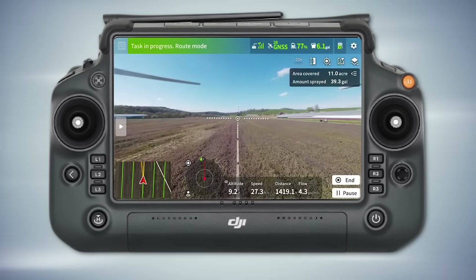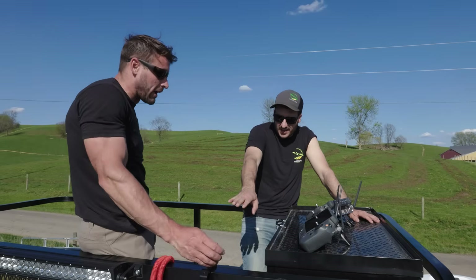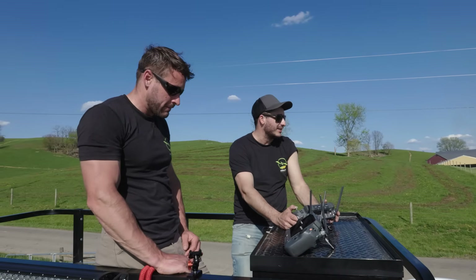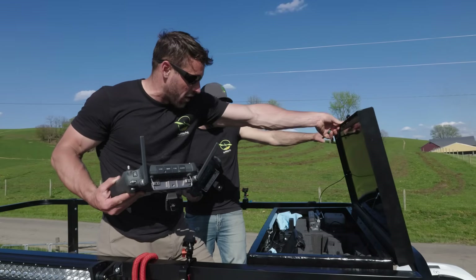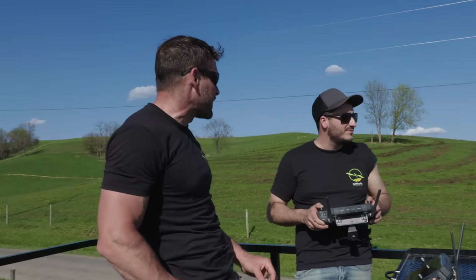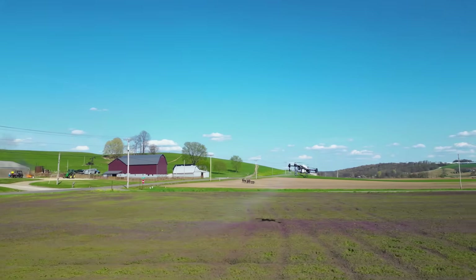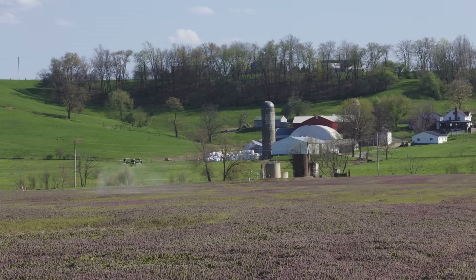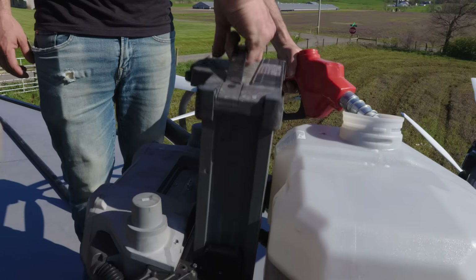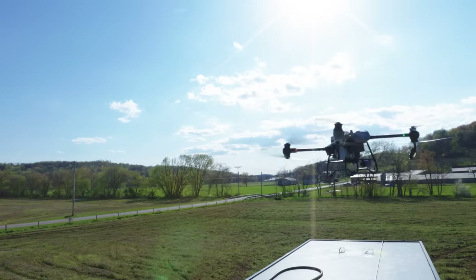I'll tell you what, this little setup here — I like it. This is nice. You need a white one. This has its place, totally. I just like having this because we used to have to bring our stuff up, down, up, down. Now we open this sucker up and boom — check that out, got all our stuff in there. Once you guys get into this, it's about the small details that make you efficient.